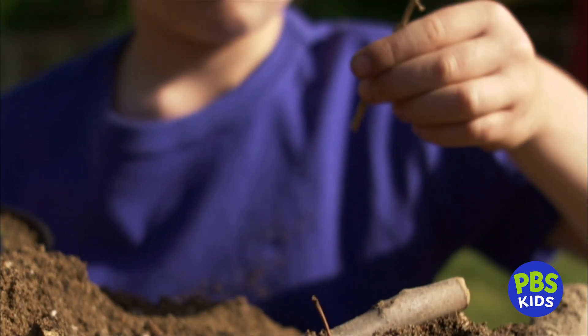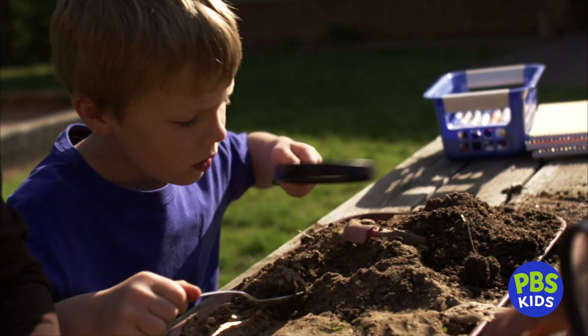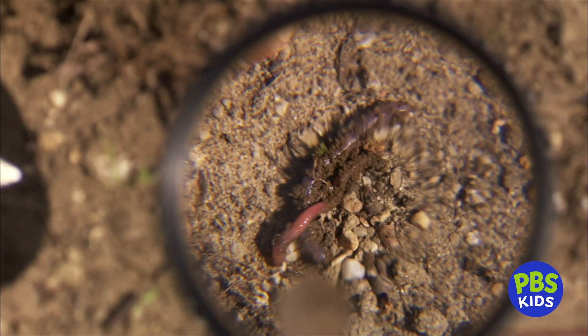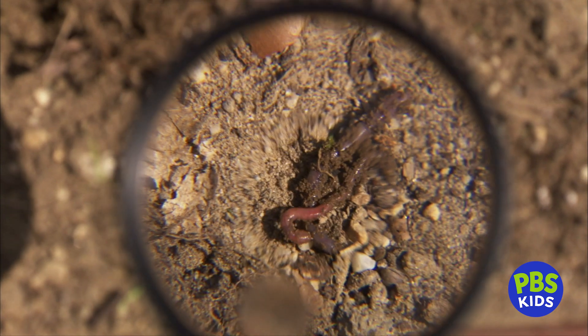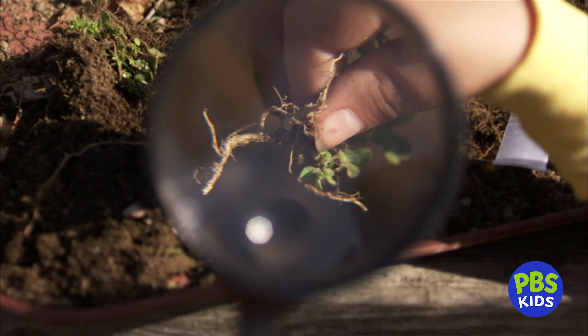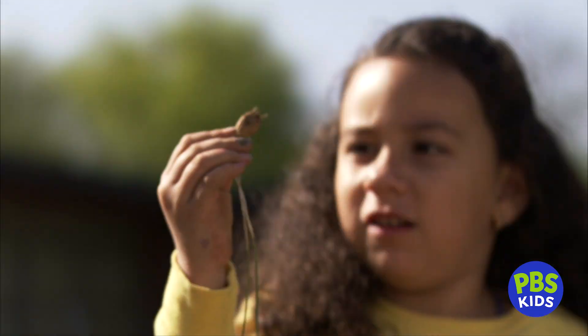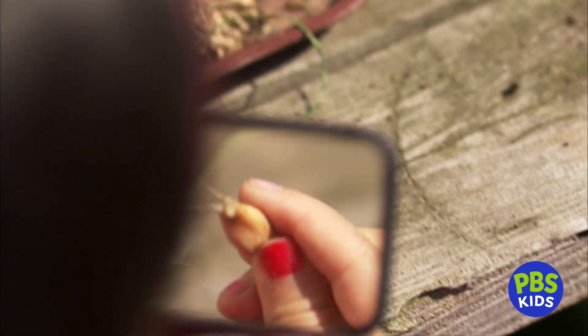You found an old leaf and a small twig. Keep exploring — what else is in your dirt? You found a worm! And here's a piece of a tiny plant with small roots. You found a vegetable. Take a close look — do you know what it is?